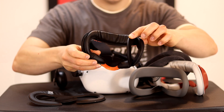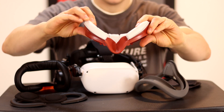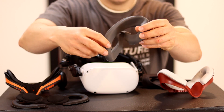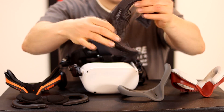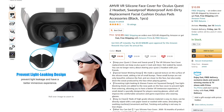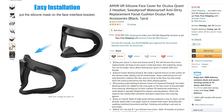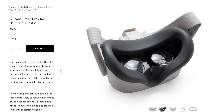The four we are looking at are the AMVR facial interface set, the VR Cover facial interface set — both of these are leather-like foam pads — a silicone cover which goes right over the original bracket on the Quest, and last of all, a cloth cover that also fits on the original bracket. Starting at the most inexpensive, we have the silicone covers. Depending on where you buy it from, these are super cheap and come in at around $10 to $20. They work by fitting directly over the original bracket. They are simple to put on and easy to keep clean. If you don't mind the feeling of silicone, this is probably your best bet.